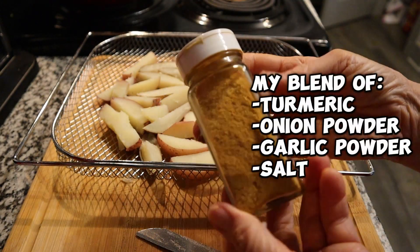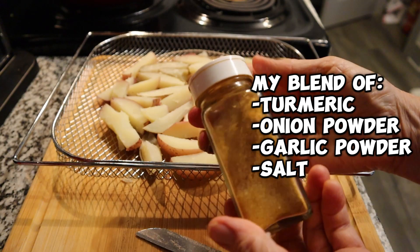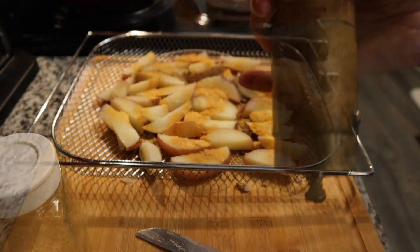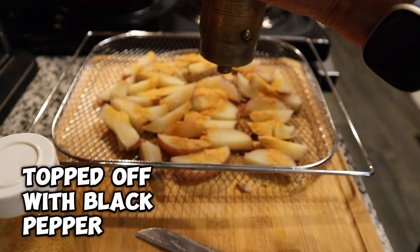I make my own spice mix — it's turmeric powder, onion powder, garlic powder, and salt. Just shake that on top, and also some black pepper.